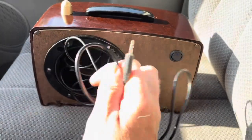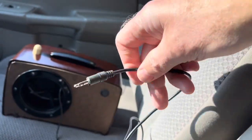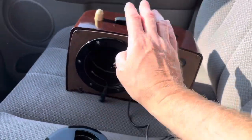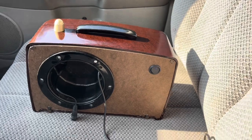In the back you have your six-foot cord to connect your radio scanner to. And right here is your charge port for your 6.8 amp hour internal lithium ion battery.